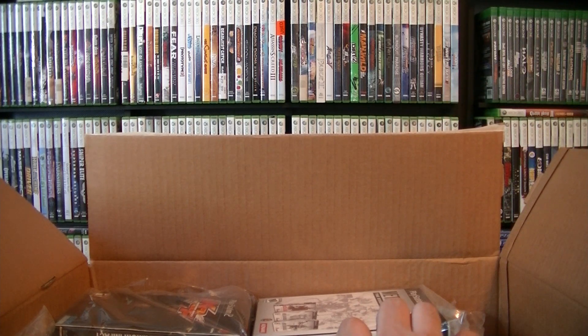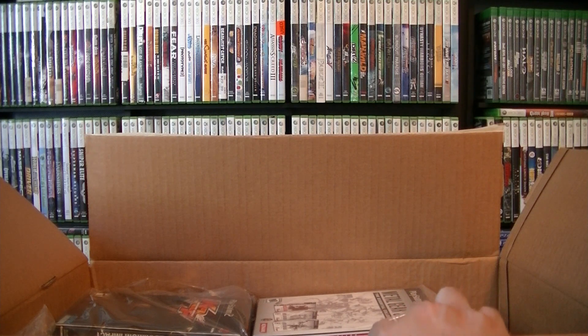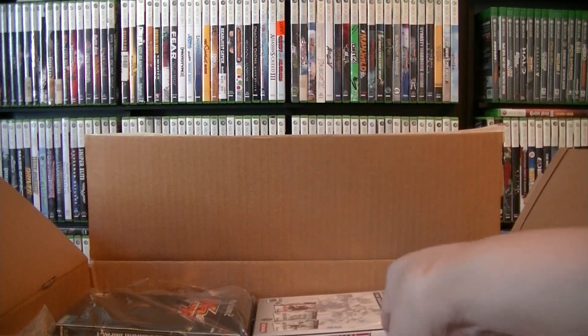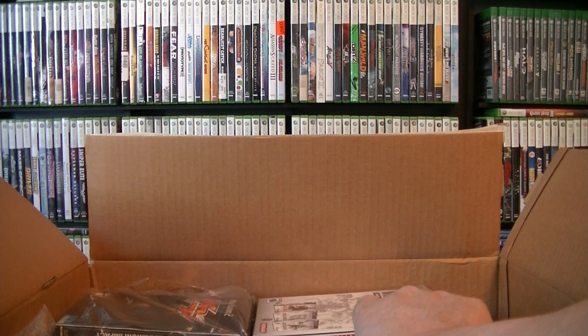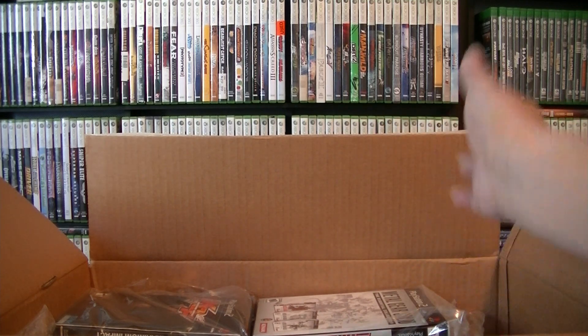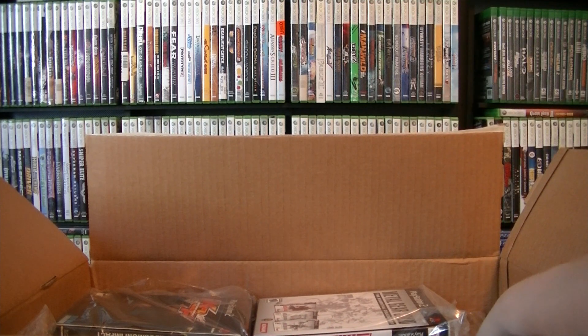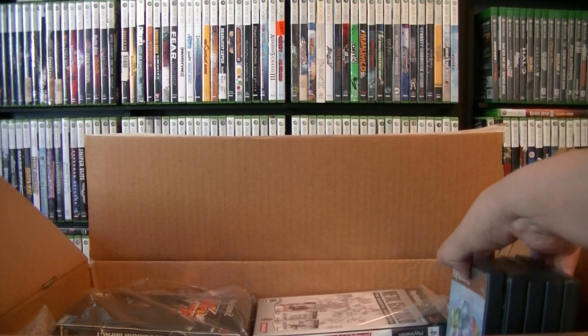Now that the Xbox 360 store is closed, I'm going to get into some other games. I am still going to show some Xbox 360 games but I didn't have enough time to get around to it. I did show a lot of the Xbox Live Arcade digital stuff — I hope you guys checked that out. After this video I think that store might be closed.